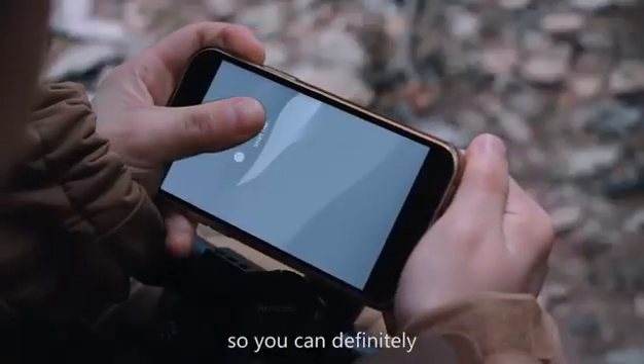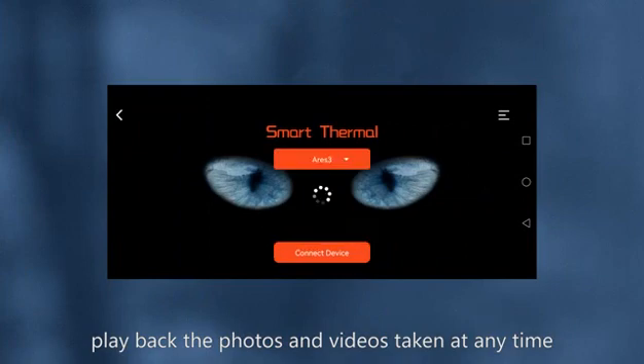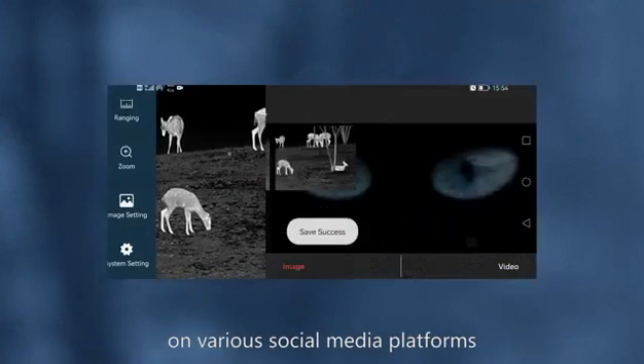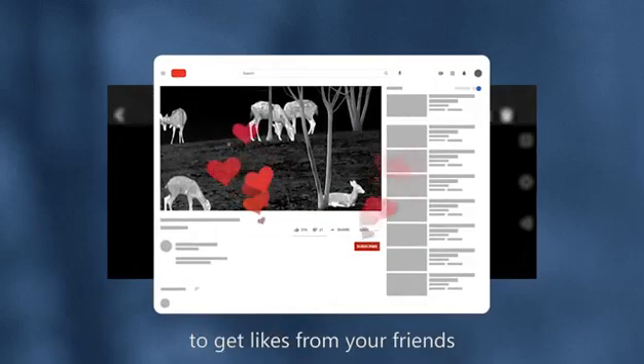so you can playback the photos and videos taken at any time, and share them on various social media platforms in real time, to get likes from your friends.